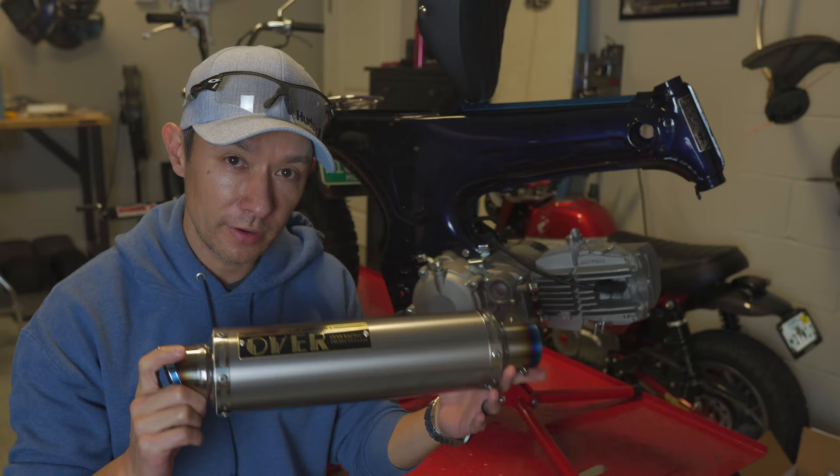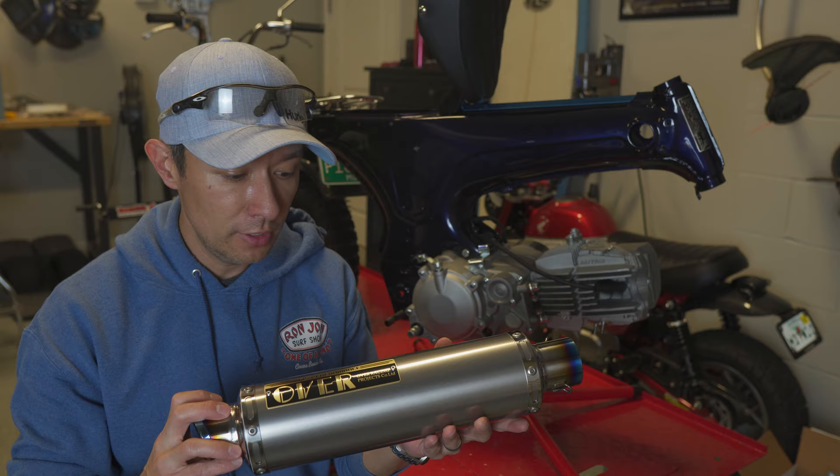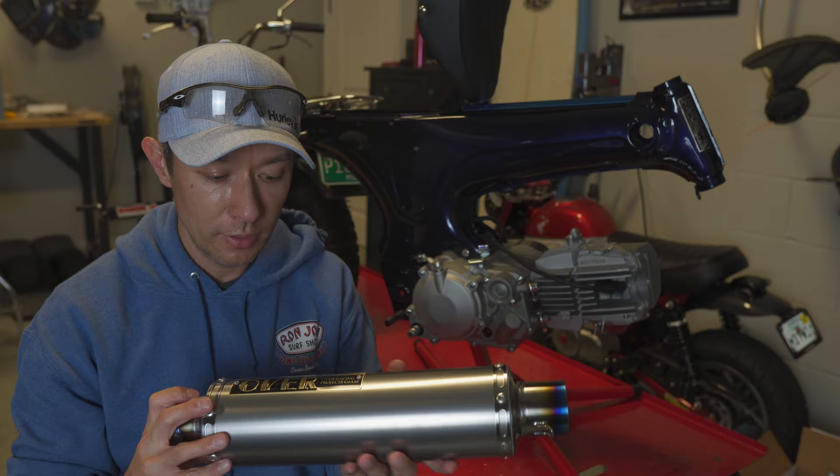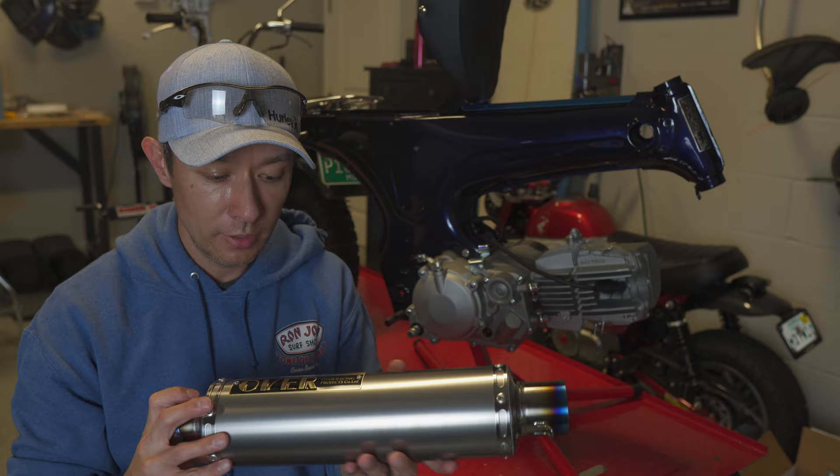I received another package from Japan this afternoon. This is the full titanium Over Racing exhaust for the CT70. On my other CT190 I did the Over Racing stainless steel exhaust, but this titanium exhaust is extremely light. I like how it has this burnt blue color on the edge and actually across the whole pipe, plus I really like the Over Racing aluminum badge that it has. Super cool — this should be a really quick install.